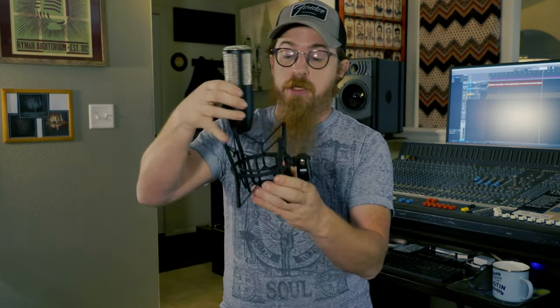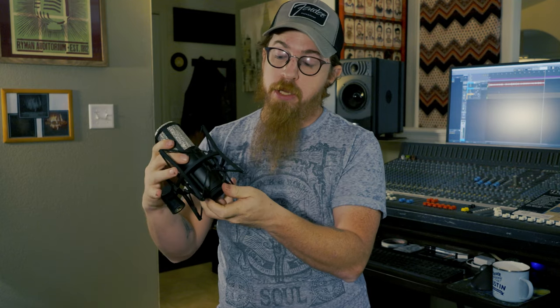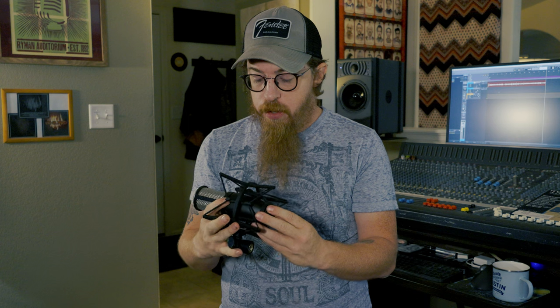Today is the first full live gig we're doing with our new PA, so we're really excited. I'm going to try this mic out at that gig. It's got your typical XLR connector and screws into the shock mount. You just turn the little locking ring, twist the mic into place to get it where you want it, lock it in, and it looks like that.